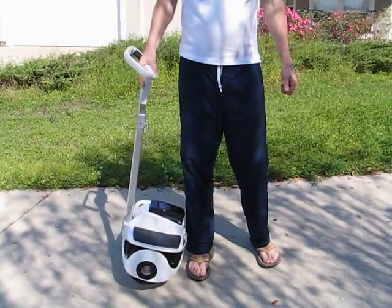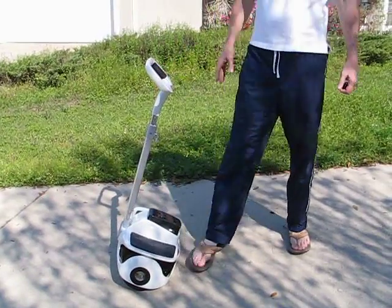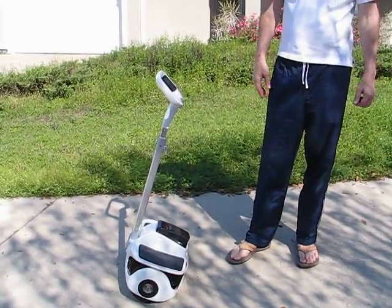It weighs 41 pounds — very portable. Put it in your car or a suitcase. Carry it on a cruise boat, an airplane, train, bus, whatever you need.